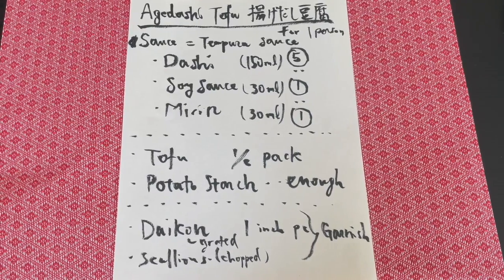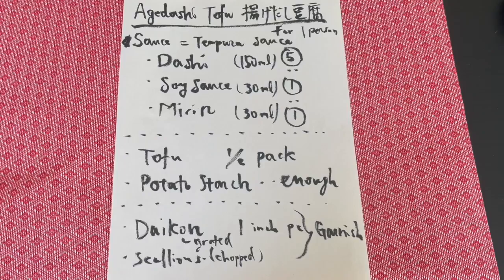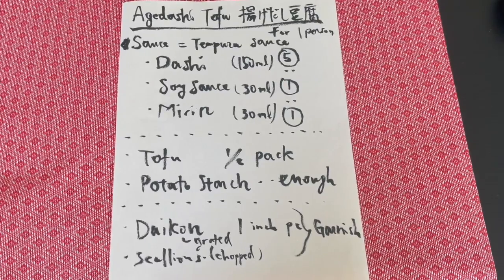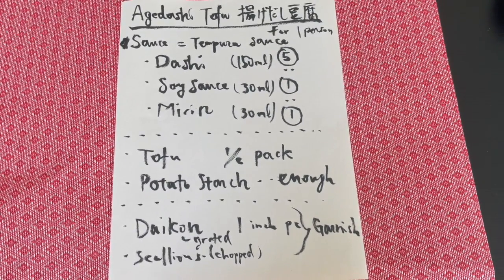Here's the list of ingredients. We're going to use dashi, soy sauce, and mirin at a 5 to 1 to 1 ratio — that's the recipe for tempura sauce. We're going to use half a pack of tofu, cover it with potato starch, and use daikon and scallions as garnish.